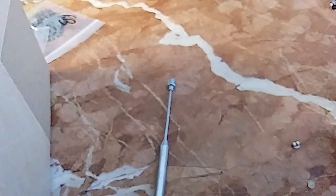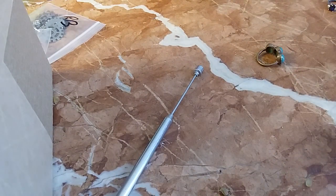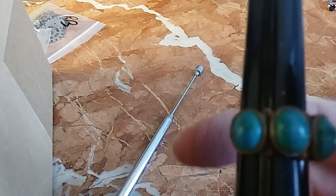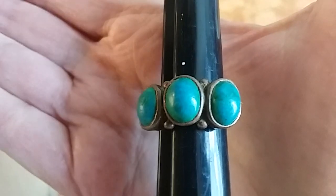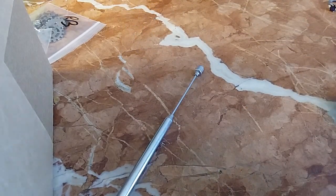And we have a brass-colored ring here. This one is a size five and three quarters with a green stone — oh yeah, definitely stone. We'll do this one for five.